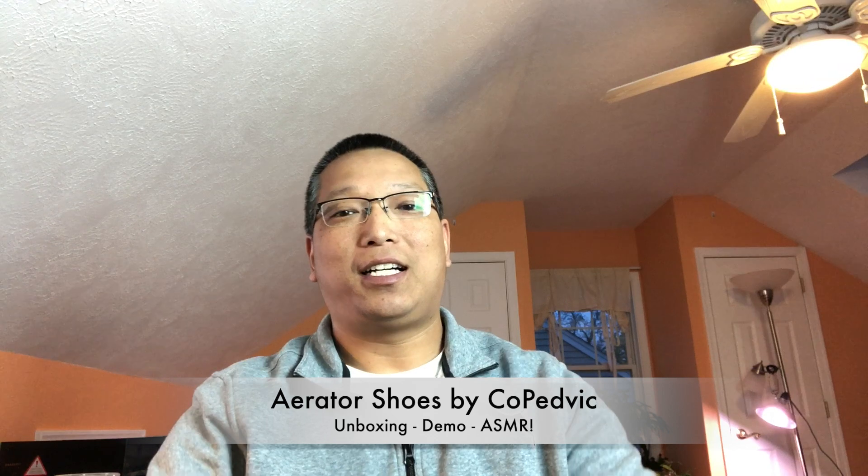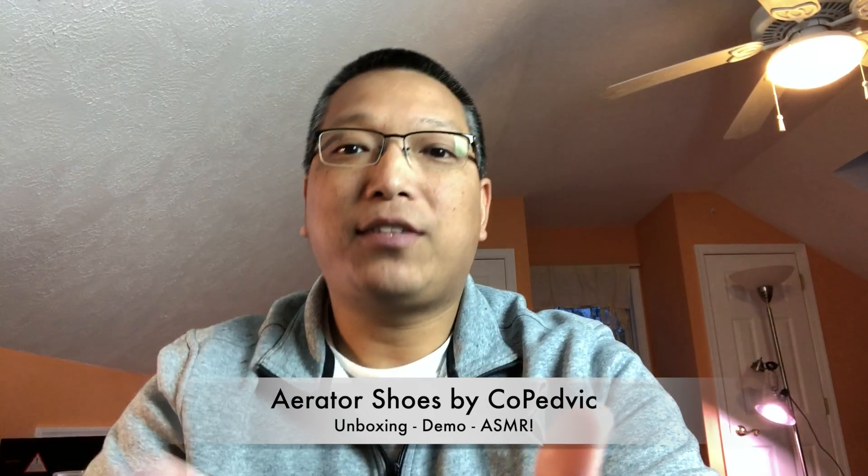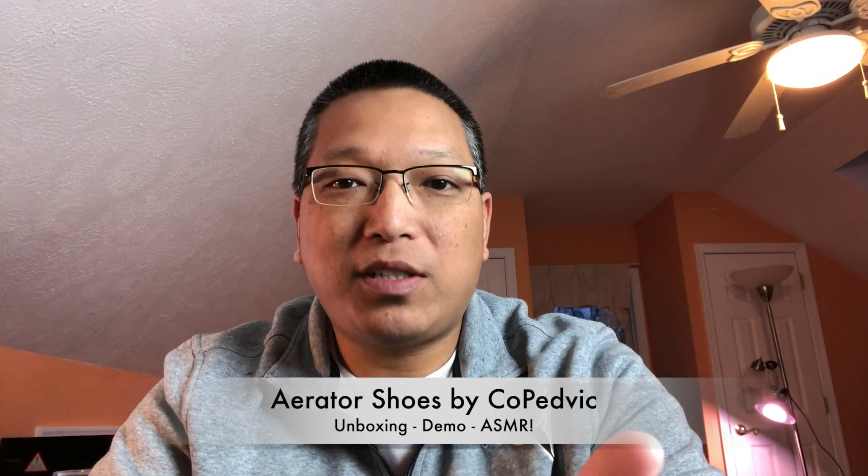Hey guys, welcome back to my channel. Today I have a very unique unboxing to do. These are shoe attachments — things that you put on the bottom of your shoes that have spikes on them so that you can walk around your lawn and aerate it.